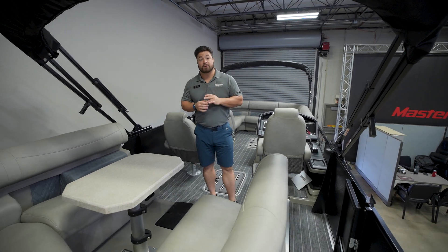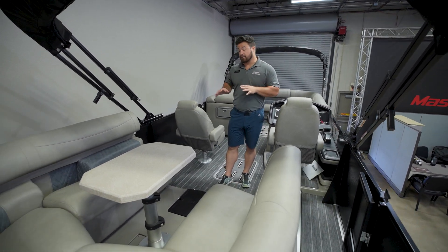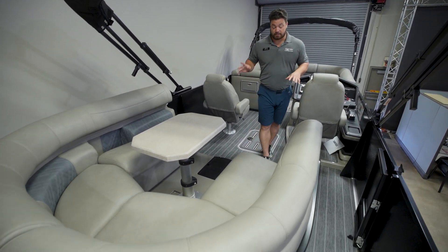On the transom you can see we have the 300 horsepower Mercury, which pushes this boat super well, especially with the PTX center tune. That's another awesome option on this boat.